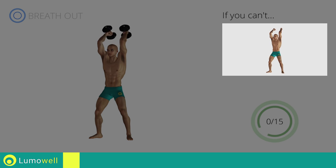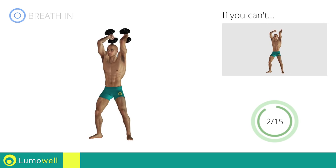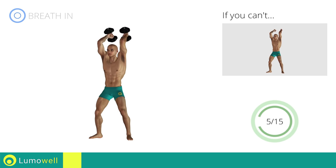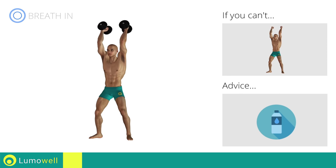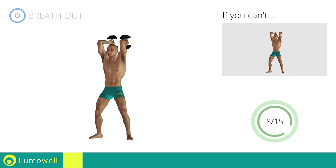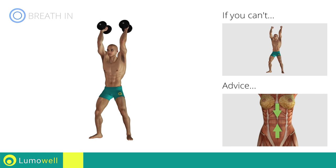If you can't do it, try using lighter weights or not using them at all. Don't move your elbows when you bend your arms — it is important that they remain still. You can use water bottles or books as alternatives to the small weights. Keep your abs constantly tight during the exercise to improve balance.